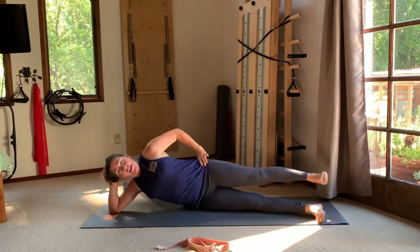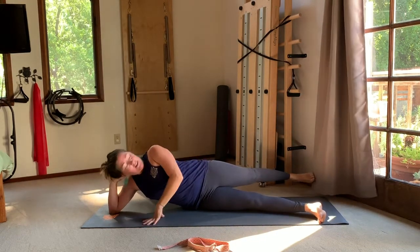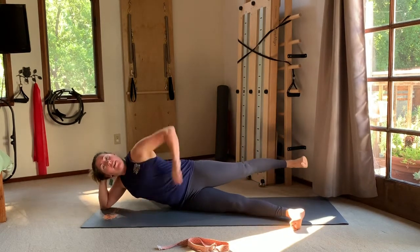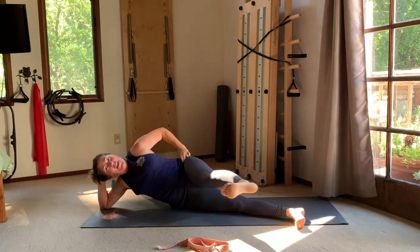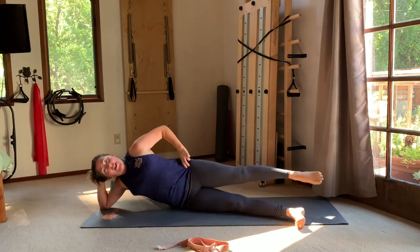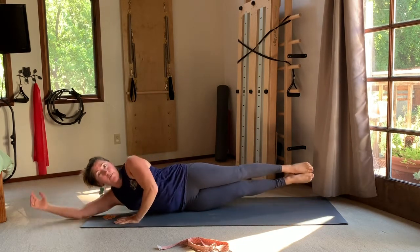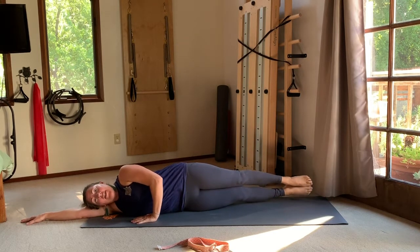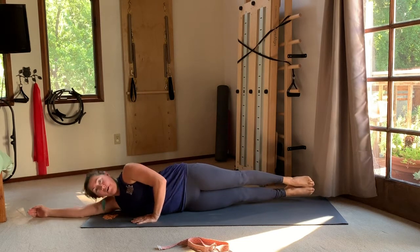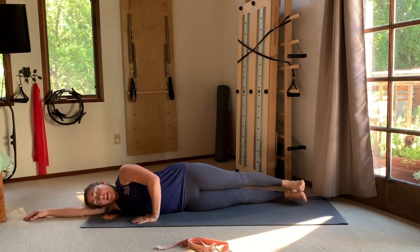Bring the leg center, kick it forward and point the foot as you drop back. Flex as you bring it forward, point as you drop back. Notice that being up on your elbow makes balance more of a challenge and your range of motion might get smaller, but you're working from a really strong center so you're getting more benefit. One more forward, one more back. Bring the legs together, lower down, take the bottom arm straight out, top hand on the mat. Squeeze into the inner thighs and lift the legs and upper body for bananas — lower back down. Again, scoop and rise up, then lower. Two more.